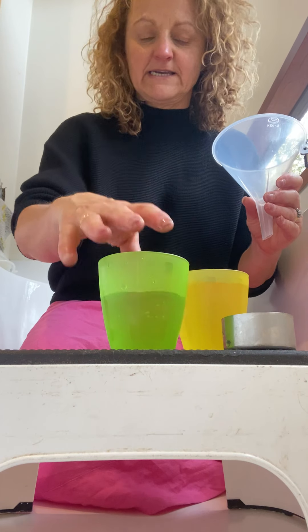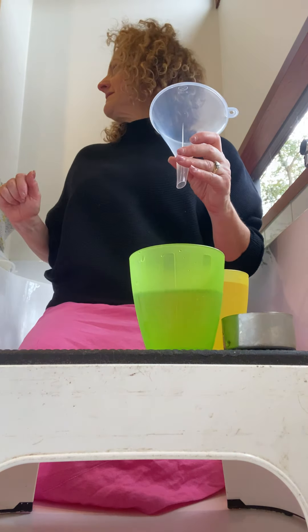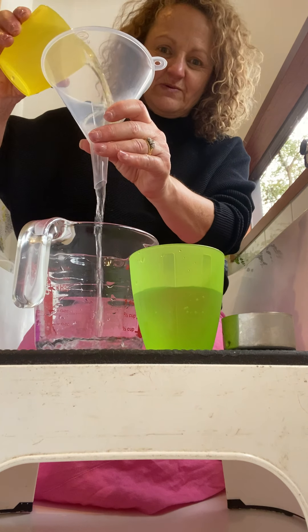Yeah, just into that sink. Tess has been my assistant. Then you can use this to do some pouring.